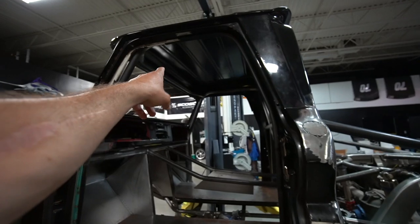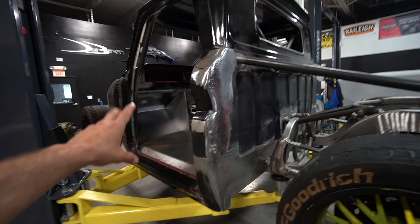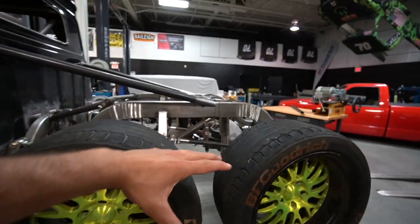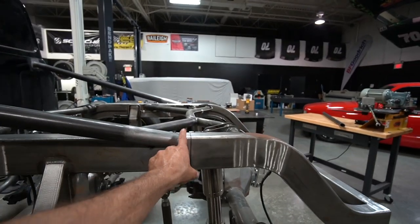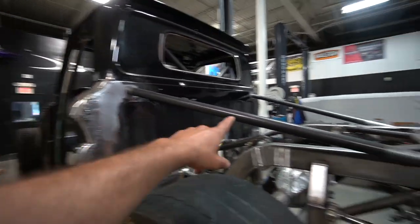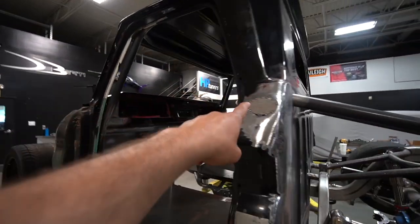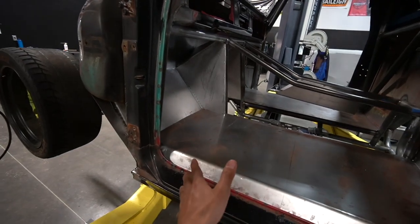We have the cab cage to keep me safe, and we still got to add some gussets. The point of the roll cage back here is to transfer load — when I romp this thing and it loads up and grip hits the BFGs, the shocks are gonna absorb all the horsepower and it's gonna try to flex the back of the chassis up. That's why we have this bar right here, to transfer the load from the cab cage back to a strong point on the floor.